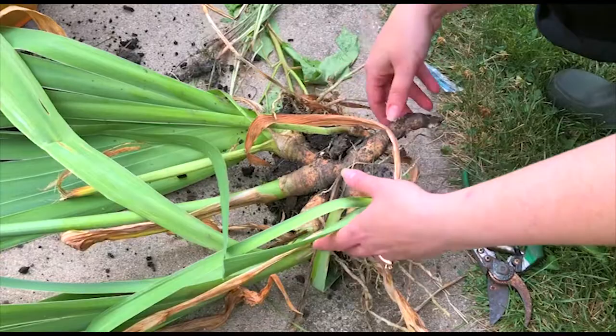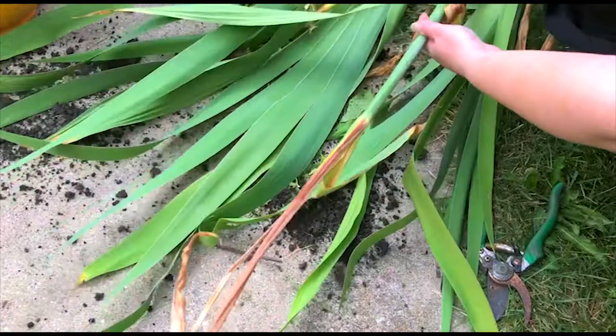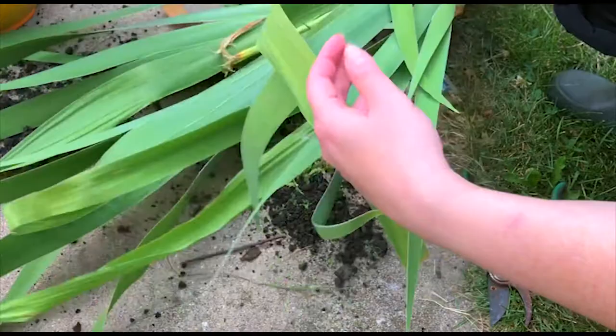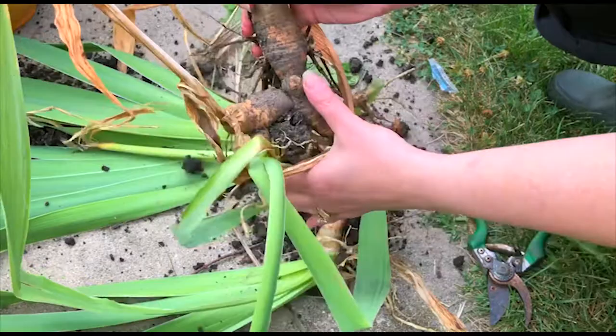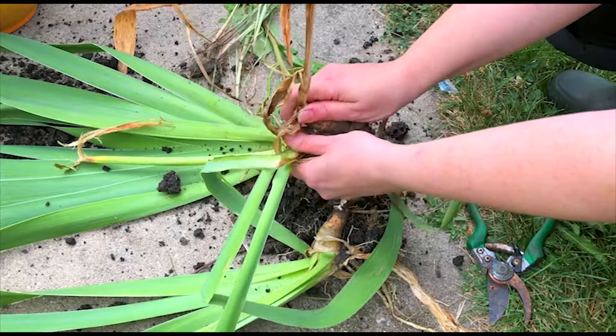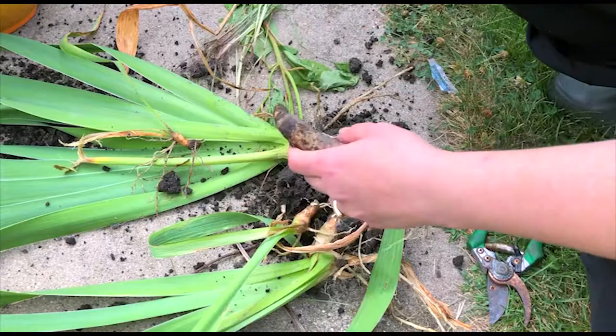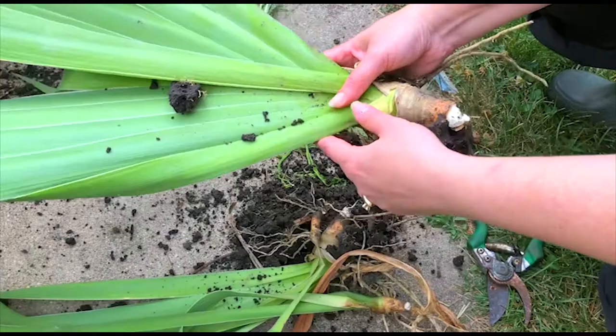First things first, you want to loosen up and separate the clump. In the middle of these clumps there's a used iris stock — this flowered this year and you don't want that. So you want to pull this out and discard anything that's spent. This is also a spent flower. What you should have left are fanned iris sections.